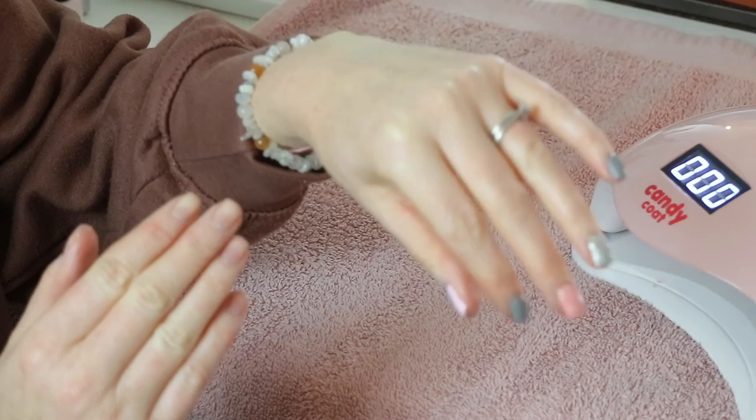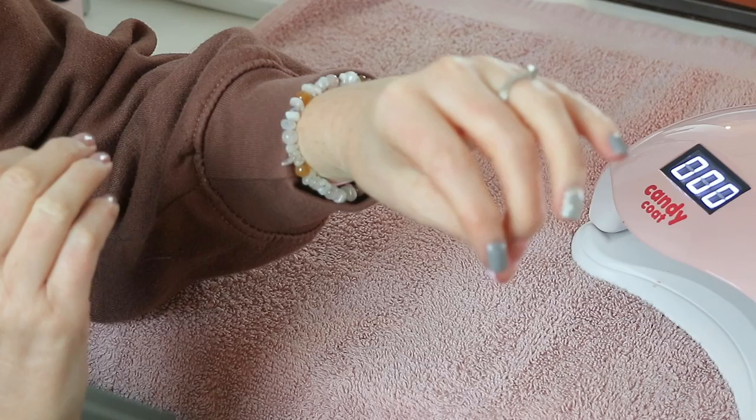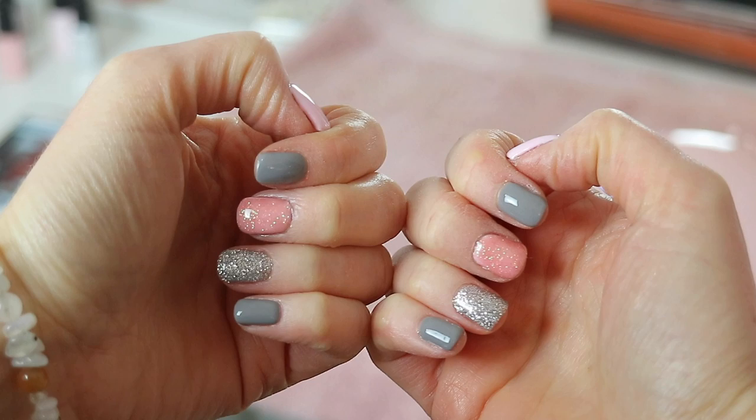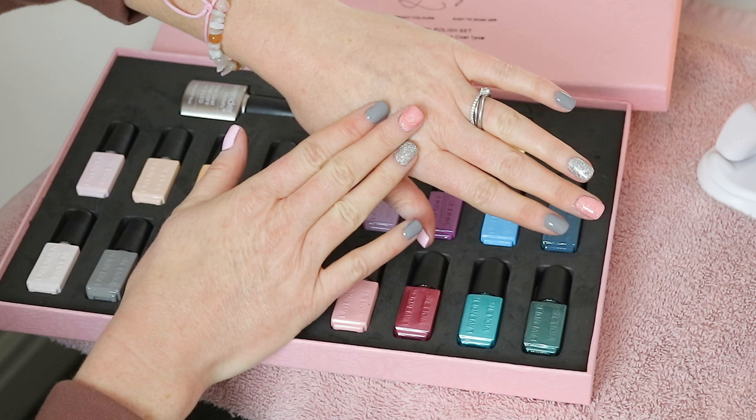That hand is done. It does feel weird not wiping it though. I'm going to do the other hand now and then come back with my final thoughts. Here is the finished look — not a bad job. Overall the thickness of the coloured polishes and especially the glitters makes them a little harder to work with, so I do advise wiping your brush as much as you can before painting it onto the nail.